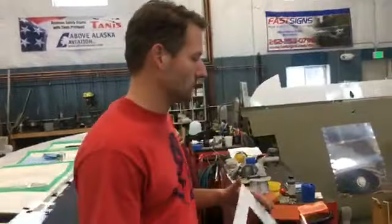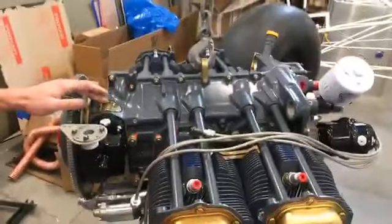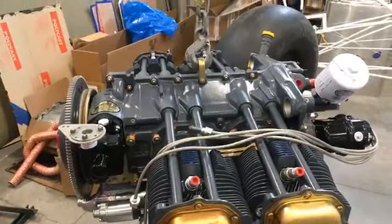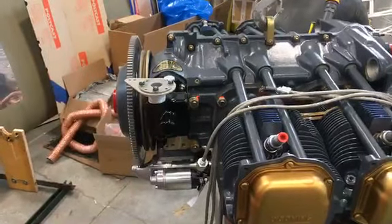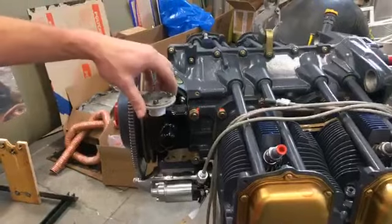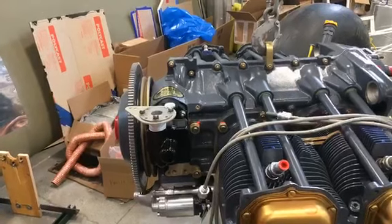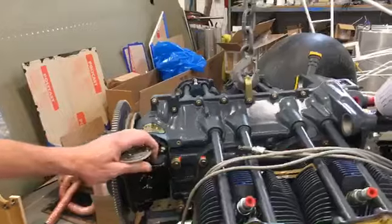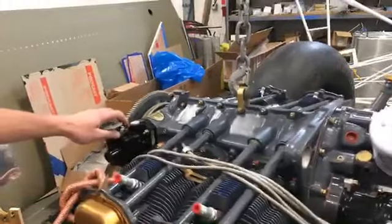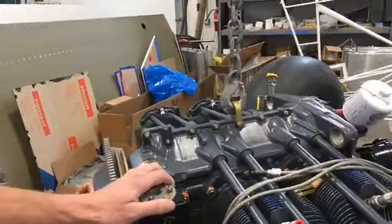Now here's a little bit about what we're doing on the engine. This engine was overhauled by Western Skyways, and it's going to have a constant speed propeller. We have the governor, which was sponsored by Wings West Governor Overhaul and Exchange.